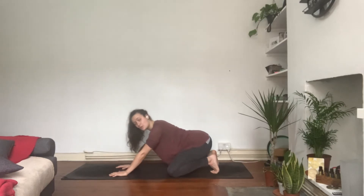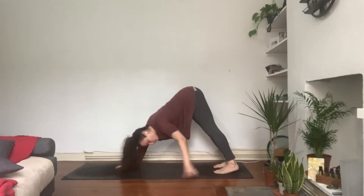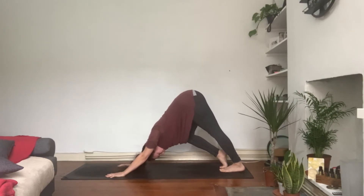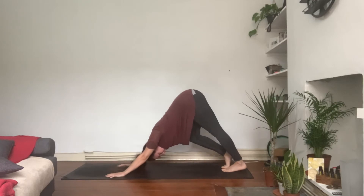When you're ready, slowly come all the way back to tabletop. Tuck the toes under, sending the sitting bones back towards the heels, stretching the toes out. Stay here for a moment, wiggle the pelvis and hips if you wish. When you're ready, lift the knees off the floor, transitioning to your downward facing dog. Allow the head to be very heavy — maybe saying yes or saying no — bend one knee, bend the other.